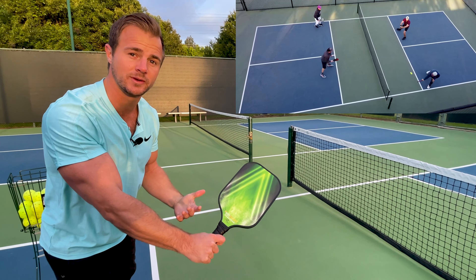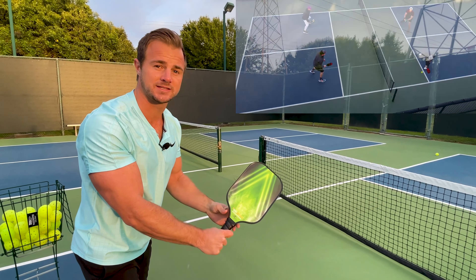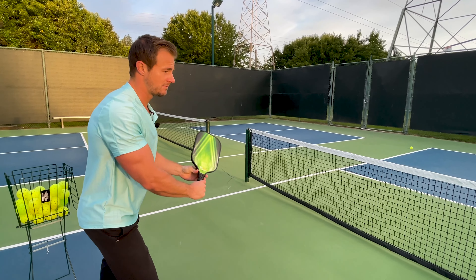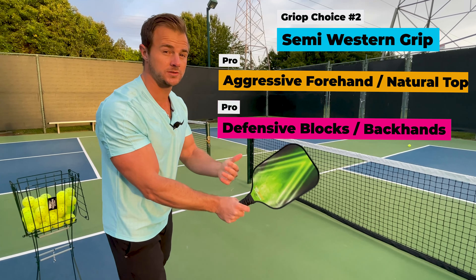The next one is the Western forehand grip. We're taking this Continental grip and, just like a compass, we're going to turn it to the left — going west — just slightly. This angle gives us the ability to have a little bit more topspin on the forehand.